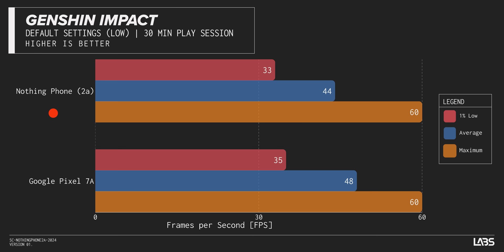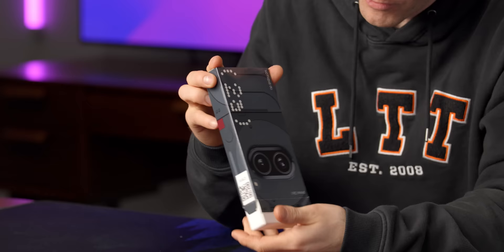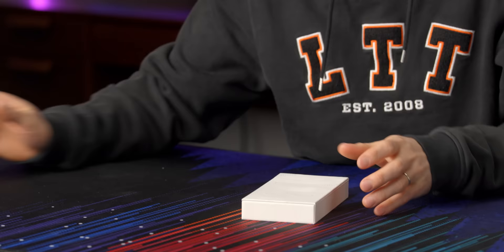So you're telling me the Nothing Phone 2A runs with the Pixel 7a in terms of performance, runs cool, and starts at 330 euros? I mean, yeah, I get it. There's some issues on paper — it's using a MediaTek chipset, which in the past has basically meant budget. But this is looking like a very complete package this time around.